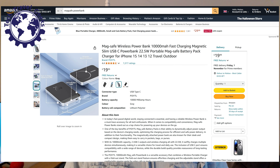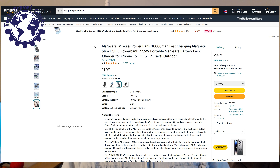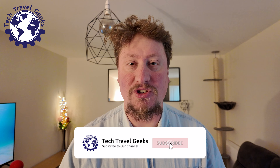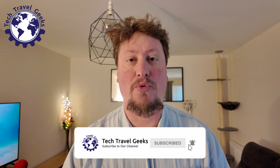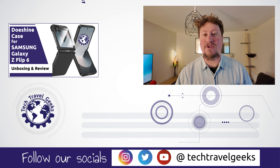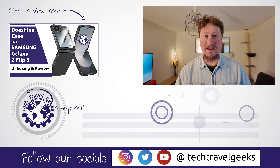I will keep this in my bag. I think that 10,000 milliamp power with these characteristics gives you relatively good value for money. I'll leave a link in the description to where you too can purchase this Poital power bank from Amazon here in the UK. If you think I've missed out any details or you'd like to know more, please do leave us a comment in the section below.